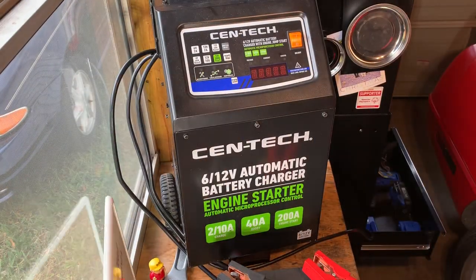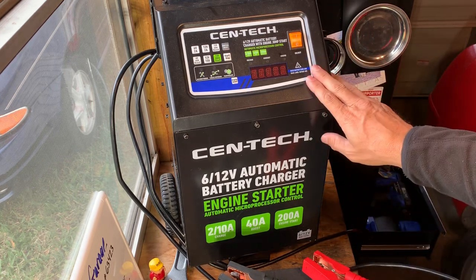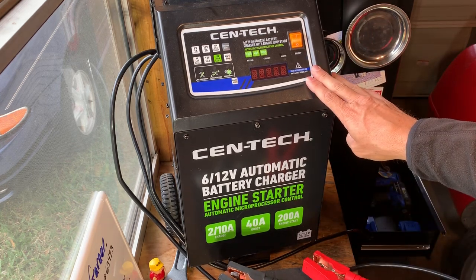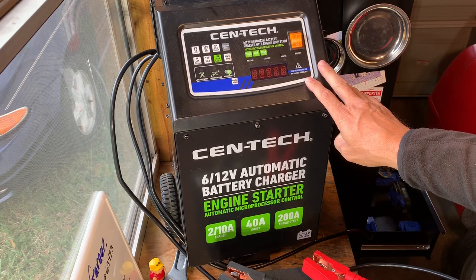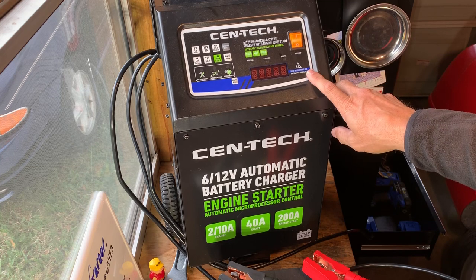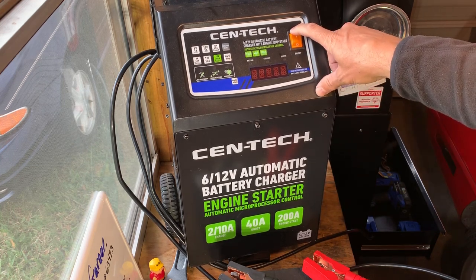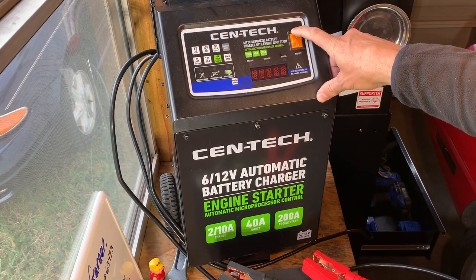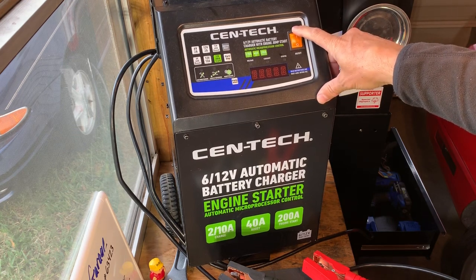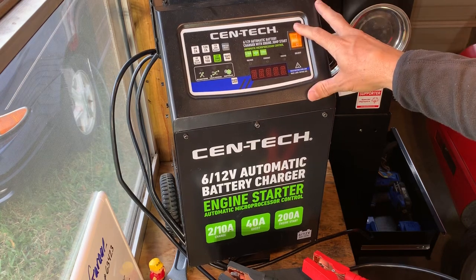It's a heavy charger, works good, provides the juice. Was a good buy — very glad to have it. I've had some other Harbor Freight chargers I hadn't been too happy with, some of the small ones, but this particular one seems to have been good so far. I've used it multiple times. Good charger, worth the money at $120 for sure. This is Big Ranch Garage bringing you the Harbor Freight Centech battery charger. Goodbye.